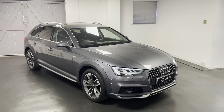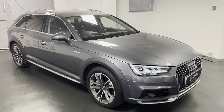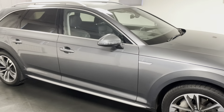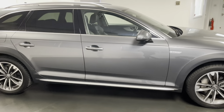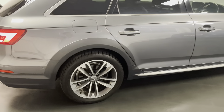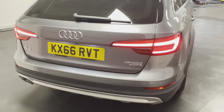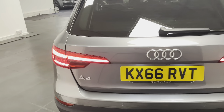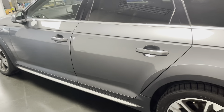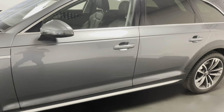Hello and welcome to another video from Quattro Tech Cars. In this one we're having a look at our 2016 Audi A4 Allroad 3-litre TDI 218 PS S-Tronic. This particular car comes with a great list of specification. It comes in metallic monsoon grey, and it's got the technology pack which gives you things such as the bigger screen, built-in satellite navigation, a virtual cockpit, and loads more to talk about through the video.